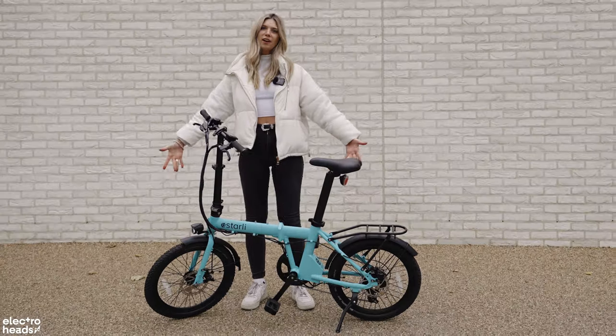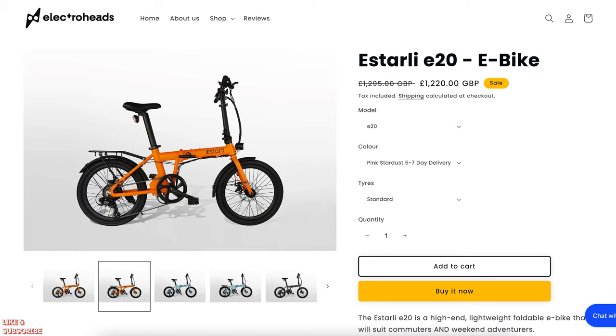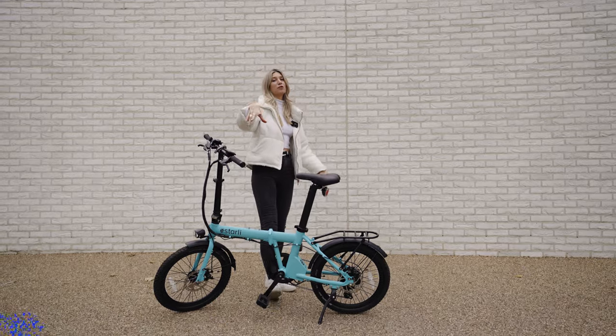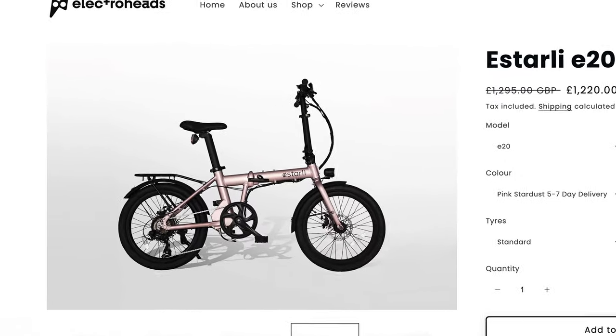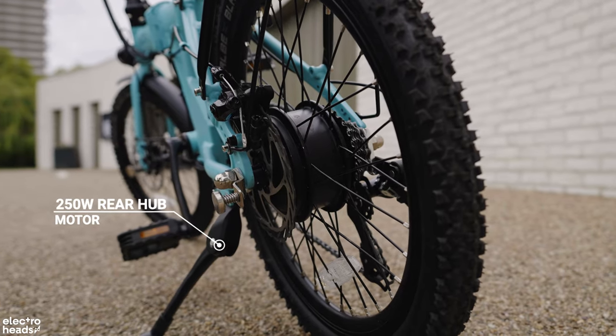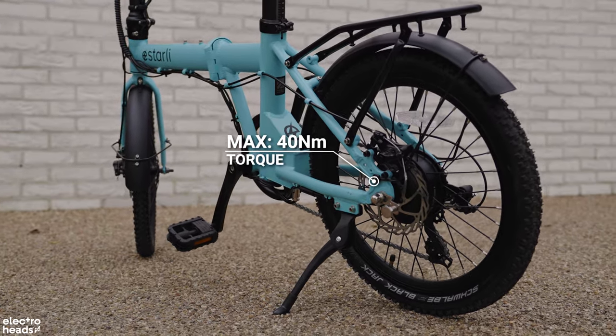Let's take a closer look at the Istali E20. First up, very noticeable colour — it's all blue. This can come in a variety of colours: blue, orange, grey and my favourite of all — the metallic pink. It looks wicked. This is a 250W rear hub motor and it delivers a max 40 Newton metres of torque.